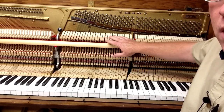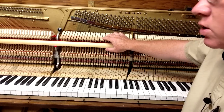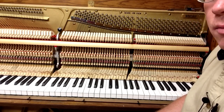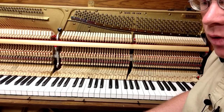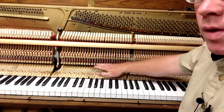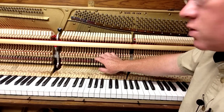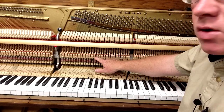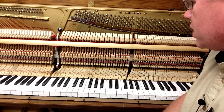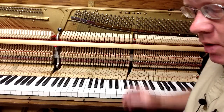You want to look at the hammers — in general these are pretty good. You can see right here that there's a little bit wider space in between these two. As I go through these steps, I'm not going to explain the full procedure of how to do each thing, as we have other videos that go into more detail. We'll talk about how to adjust the alignment and spacing in the hammers and the whippens. You want to make sure the whippens, back checks, and everything are aligned and spaced correctly, making sure there's a good space between them and all the action parts.